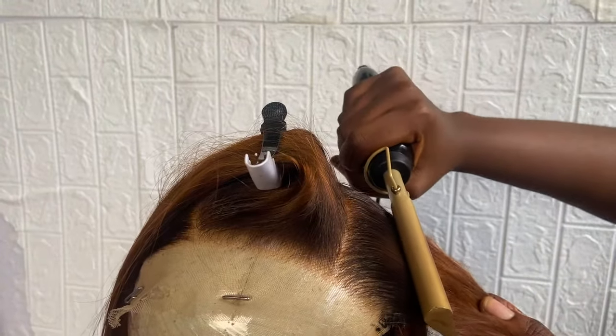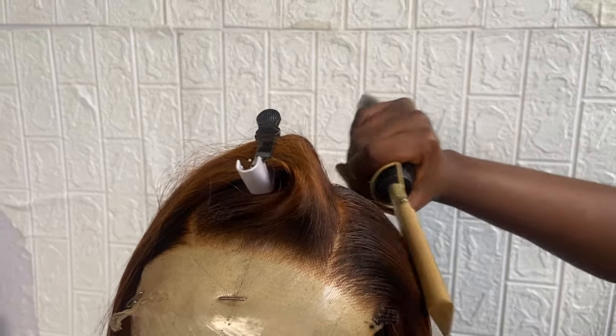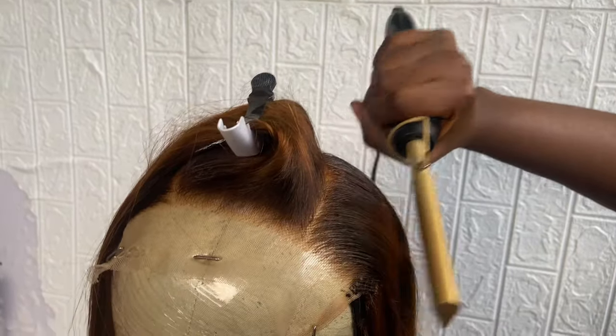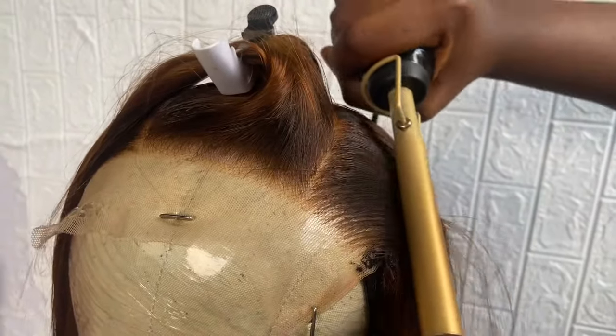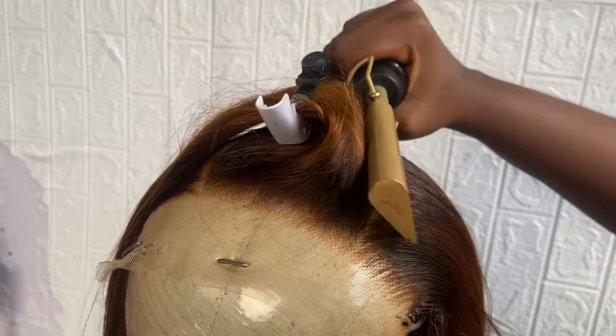Notice how she's holding the hair and making sure this closure is as flat as possible. We are going for a flat closure — as flat as possible. If you do this correctly, you'll see how great the result is.